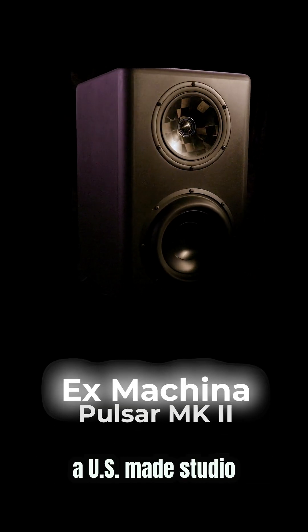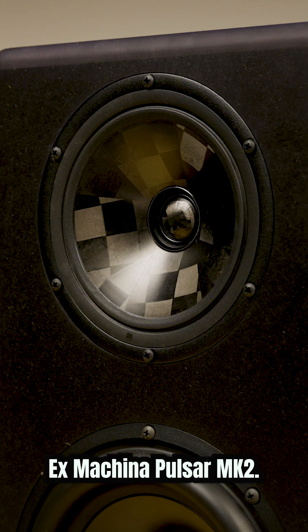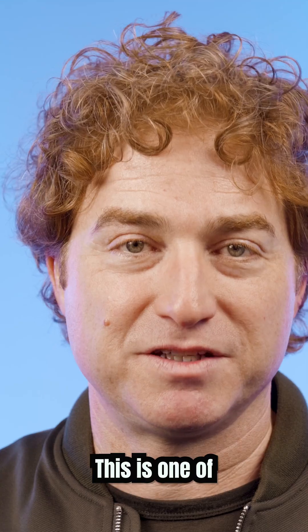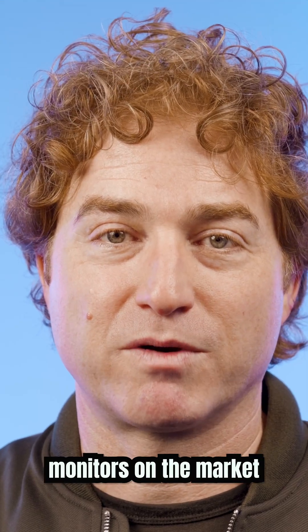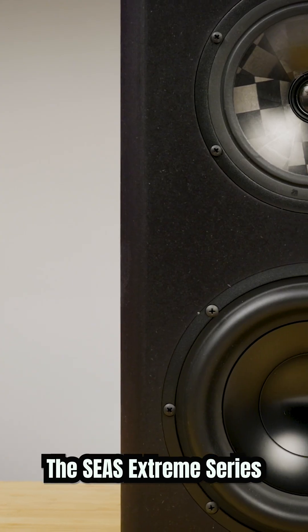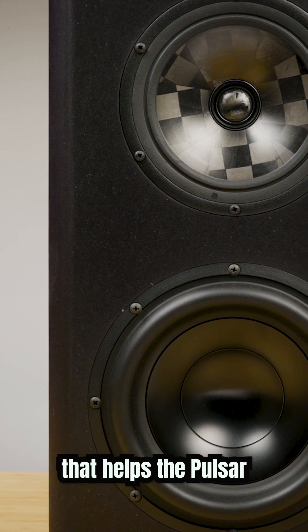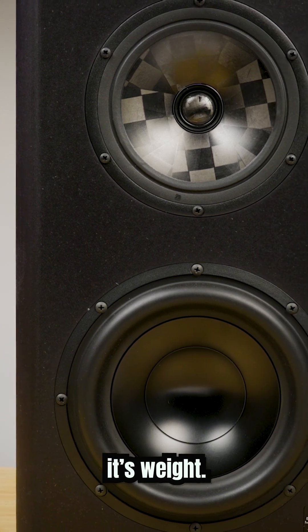Now we're going to cover a US-made studio monitor line, Ex Machina Soundworks from Brooklyn. This model is the Ex Machina Pulsar Mark II. This is one of the few studio monitors on the market which has a true subwoofer as a base driver. The CS Xtreme Series subwoofer has a long stroke, low distortion design that helps the Pulsar punch way above its weight.